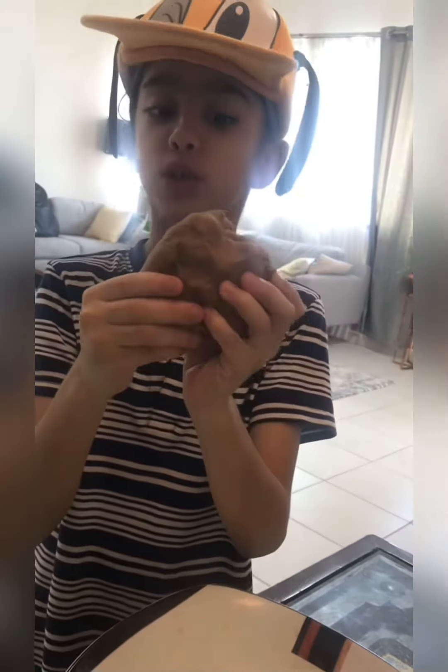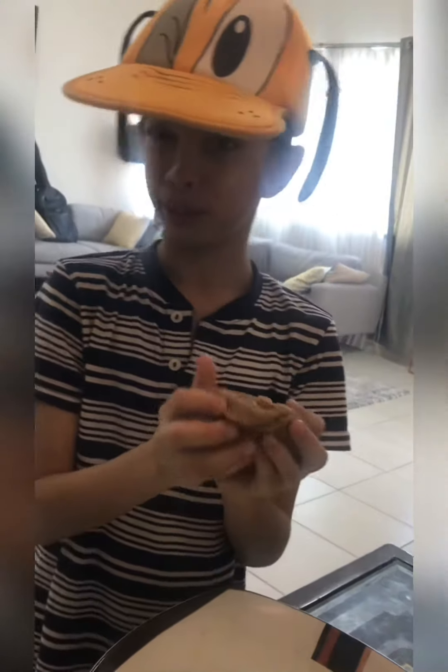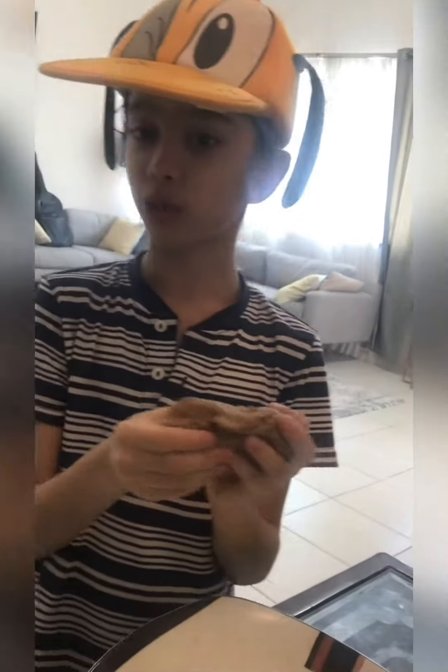You're going to make a soft dough and it will look like this. It's almost like play-doh, but don't forget to wash your hands before. Keep clean!